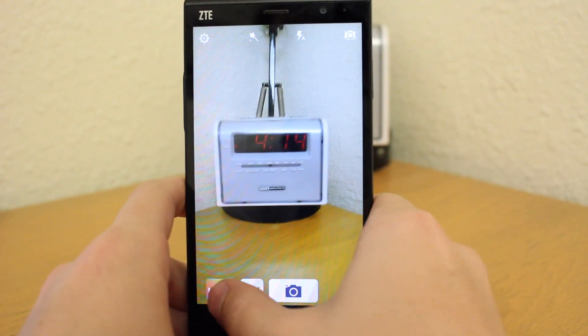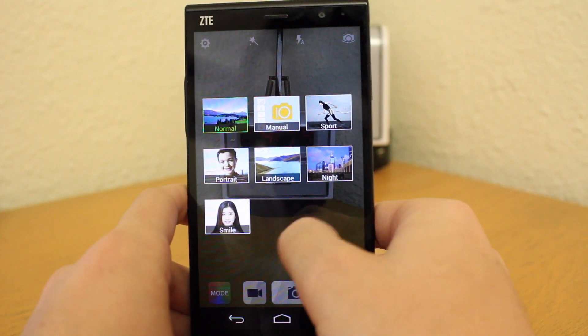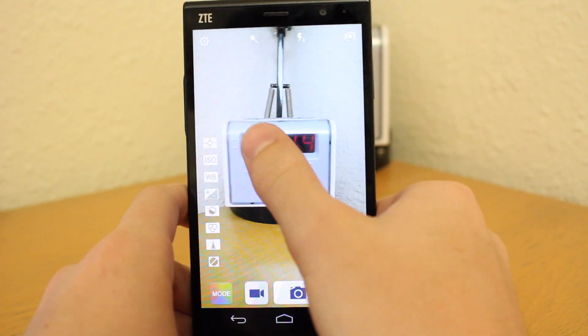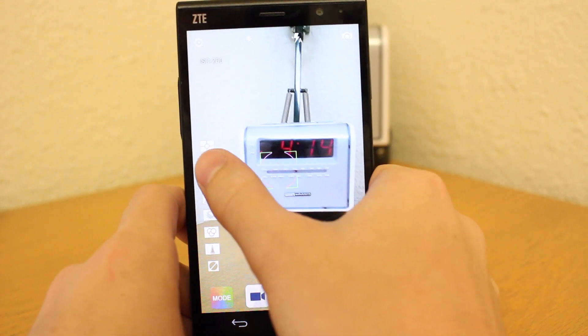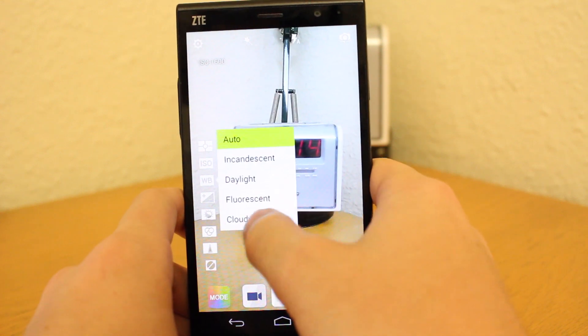The 13MP rear camera on the phone is pretty decent, and there are a lot of different features, settings, and tweaks you can use to manipulate your images to get the best quality possible for every unique situation. There are even more advanced options in manual mode like ISO, white balance, and contrast, and while all these tools may help a little, it's still just a mid-range camera on a mid-range phone so don't expect to be blown away or anything.